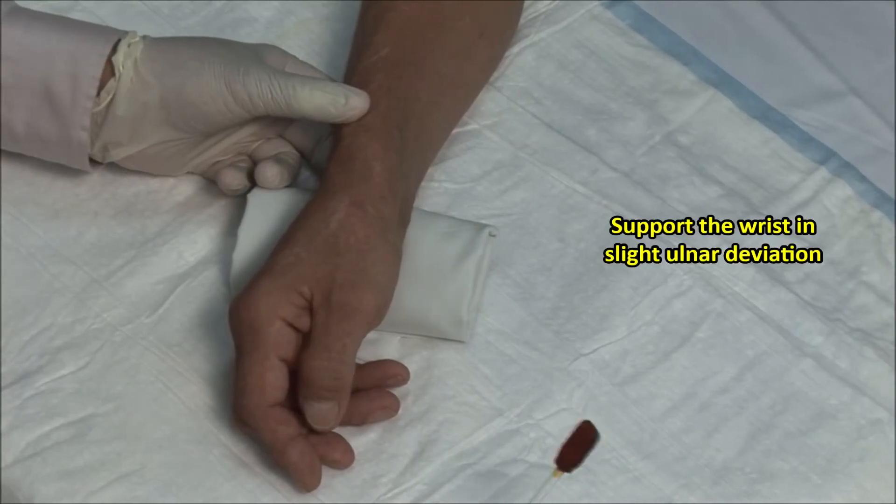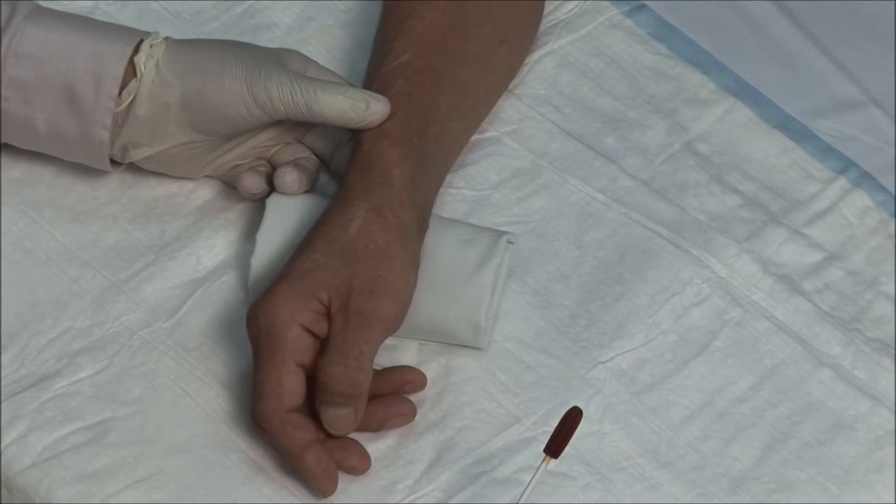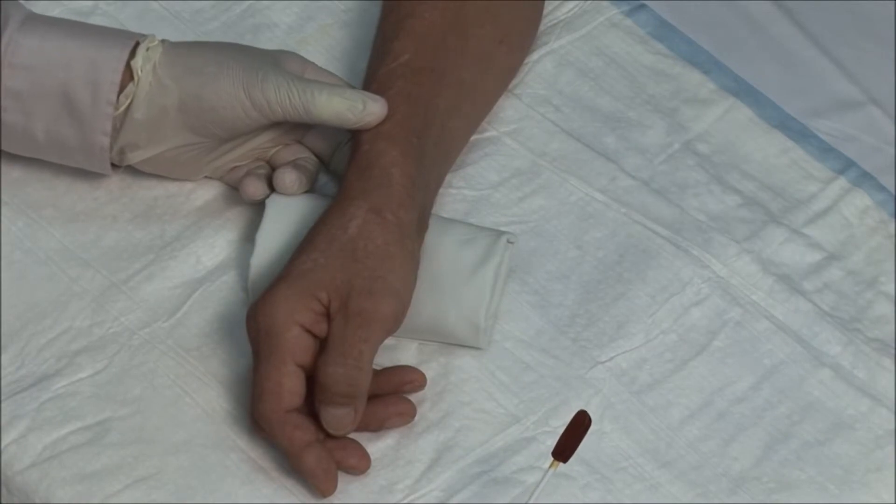For this injection, the wrist is supported in slight ulnar deviation. These injections should always be done using sterile precautions.